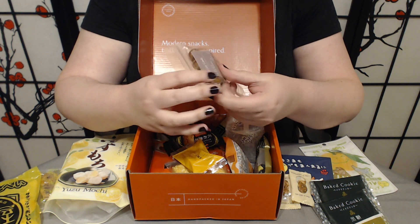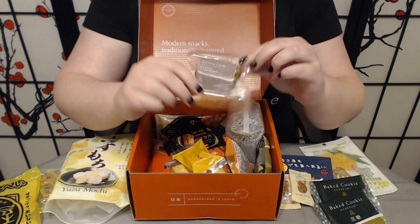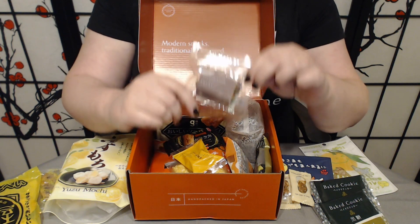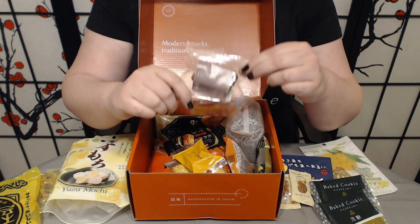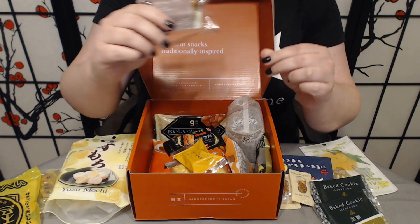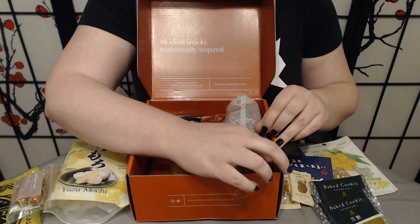So these are one of those hard candy collaborations that Bokksu does, only really available from Bokksu because it's one of the collaborations. This is an Earl Grey hard candy. These tend to be really nice, very well made hard candies — they don't have a lot of air bubbles in them at all. Really, really good, smooth hard candies.